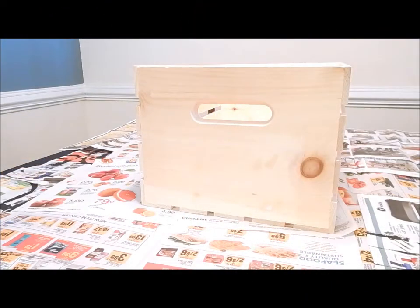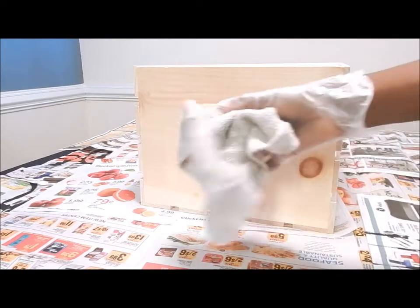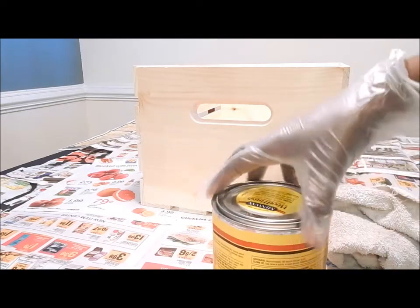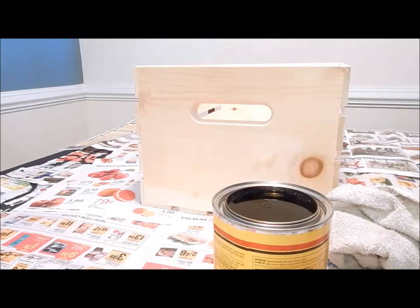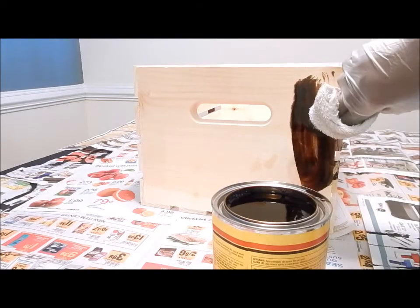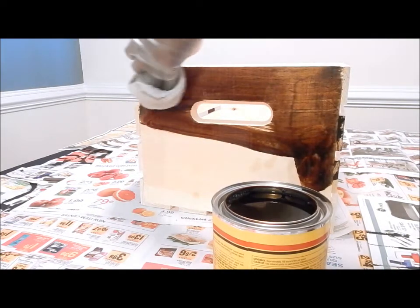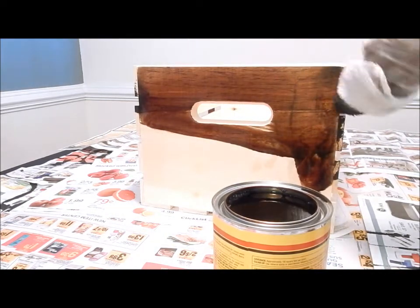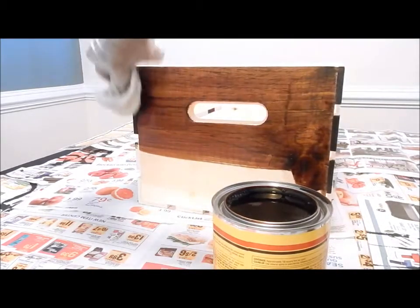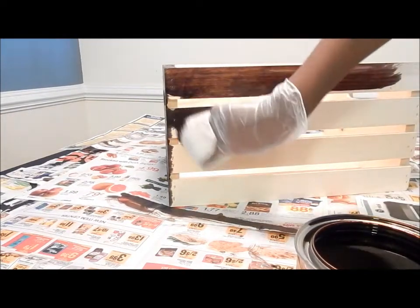Now remove the paper and any glue from the crate. Next, take an old rag and begin to apply the stain in the same direction as the grain of the wood. Make sure to get all the nooks and crannies of the wood. You will do the same for the sides, the bottom, and the inside of the crates.